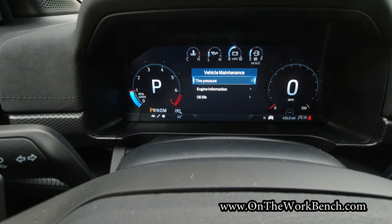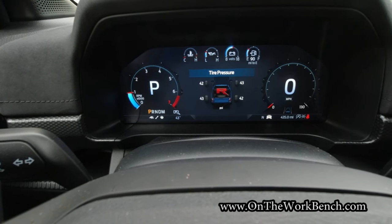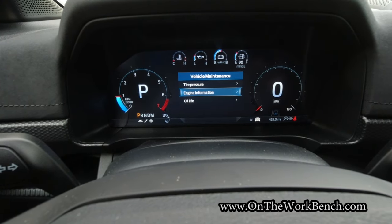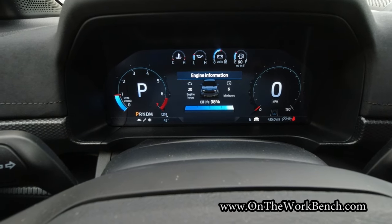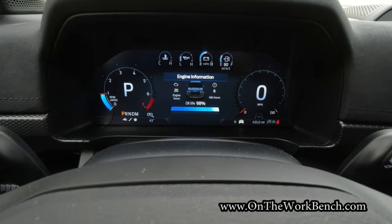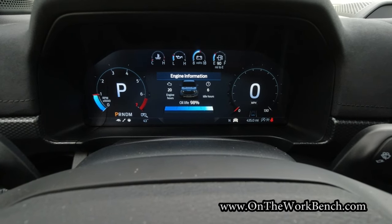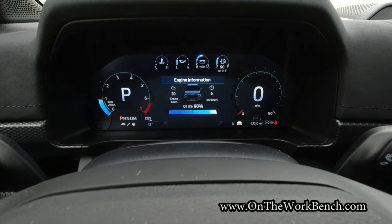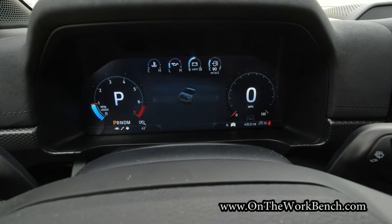Under the vehicle maintenance menu, I can pull up tire pressure on all four wheels — by the book it should be 39, these are running a little high. We've got engine information showing 20 hours on the engine, including six idle hours — a lot of that was friends coming over to look at it. Oil life is 98% — I would never go by that alone. My first oil change is going to be sooner than by the book. You can hold to reset the oil life without needing a special tool, which is nice.